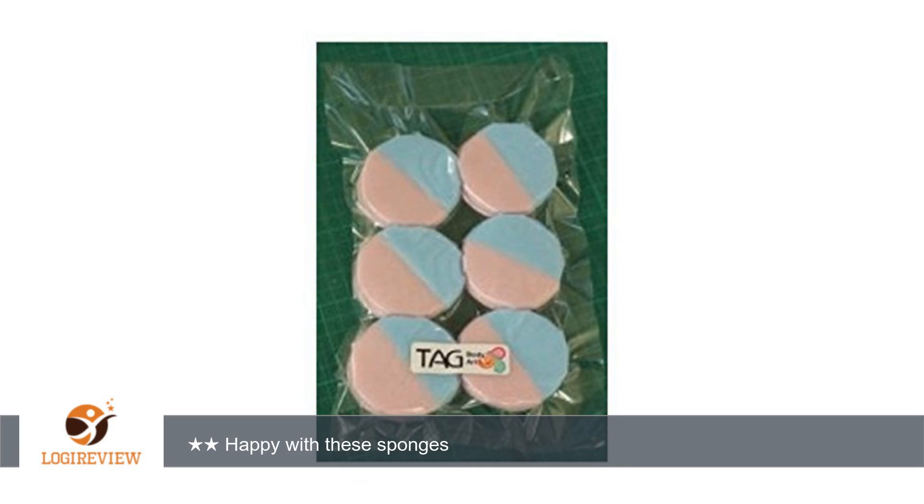Hello, welcome to Best Reviews at YouTube. This item has a rating of 5.0 out of 5 stars. A customer wrote: these sponges worked great with the split cakes at our face painting booth last weekend. Happy with these sponges.